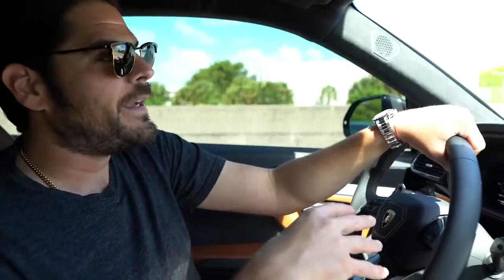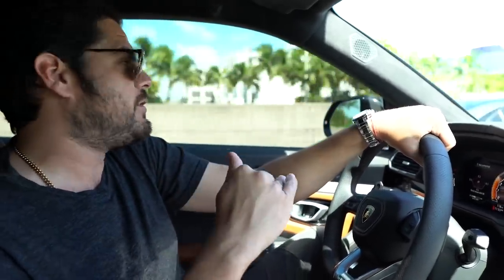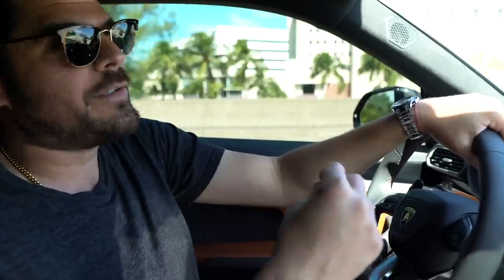My only concern is it's a ceramic Daytona, so you gotta be very careful. I'm pretty good with my watches but it's just one of those pieces that you gotta be careful walking through a doorway, hitting the door frame, perhaps the seatbelt on a car — stuff like that — because I really don't want to deal with the bezel drama.